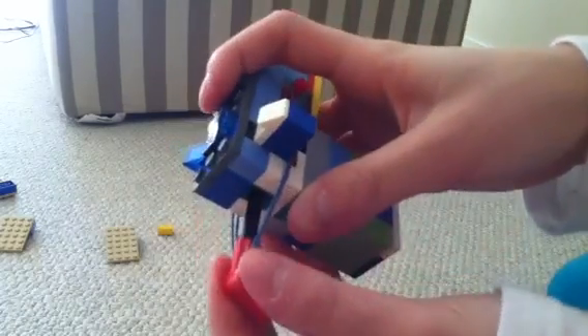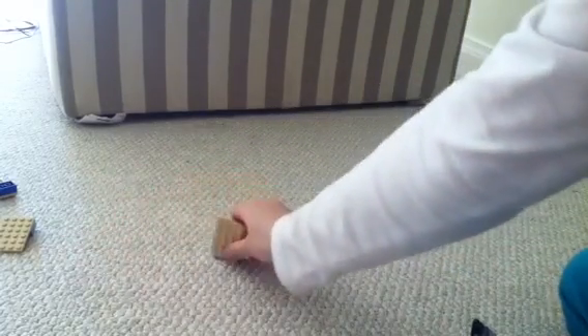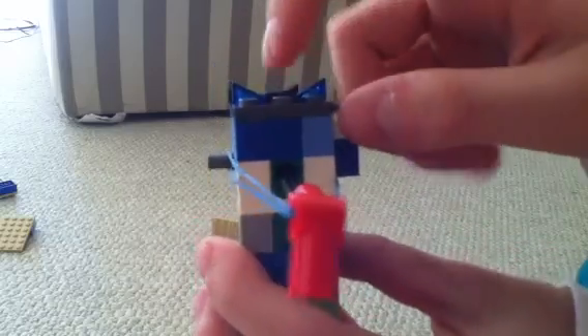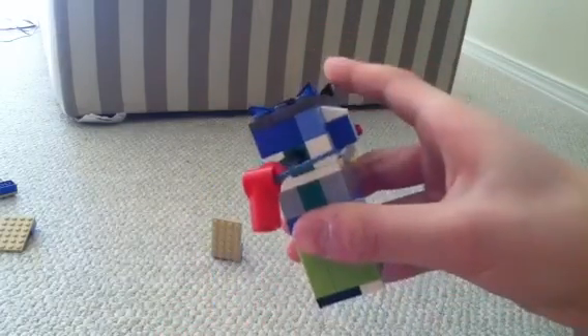Now again, how to load it: simply pull back and push in the button. This time I'm going to set up a target, and you can use these little iron sights to aim. You just look between these two slants to aim, so I'm going to load it again.